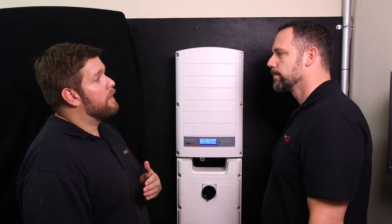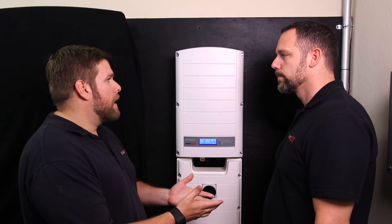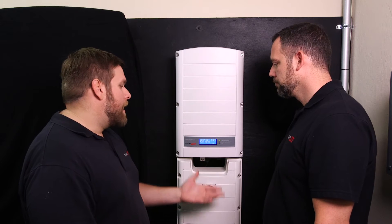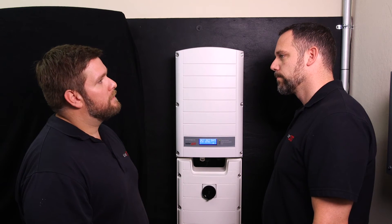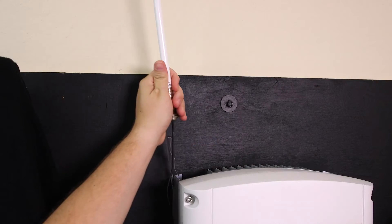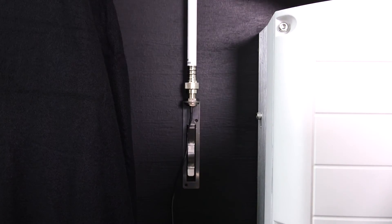So let's dive right into cellular. Basically, cellular gives us a cost-effective, reliable way of getting data from the inverter to the internet. You avoid the pitfalls of attics and crawl spaces and relying upon the homeowner's internet. And since it's not a PLC or Wi-Fi device, it's very reliable and robust.